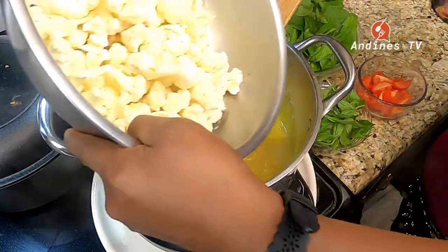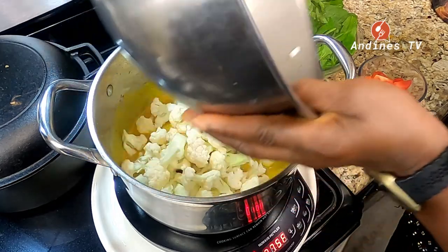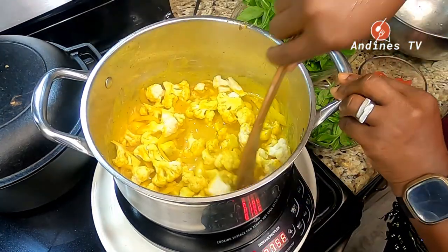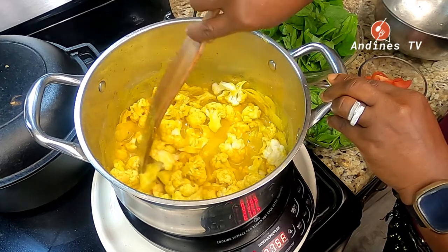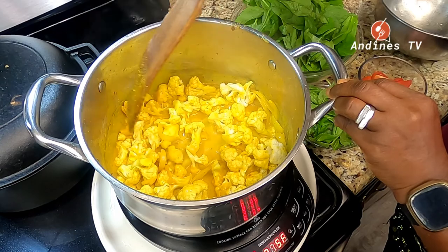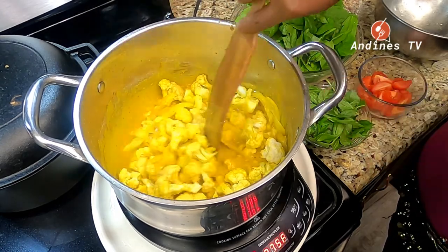Cauliflower going in — this is about three cups of cauliflower. Soy sauce and the Thai paste going in. I add a tablespoon of our Jamaican curry and I simmer that.